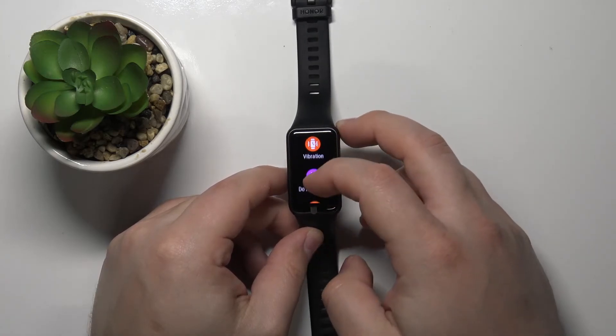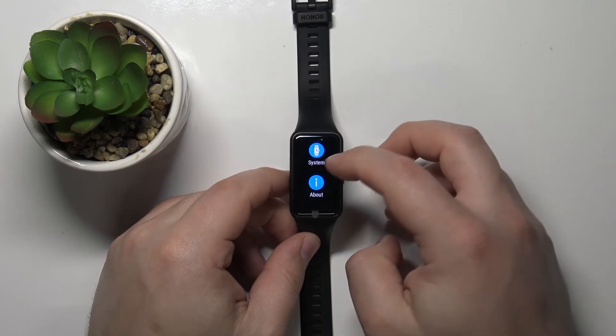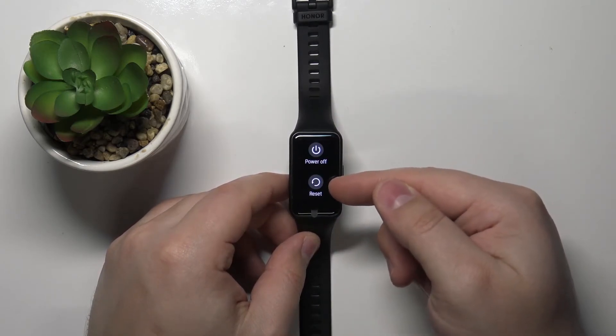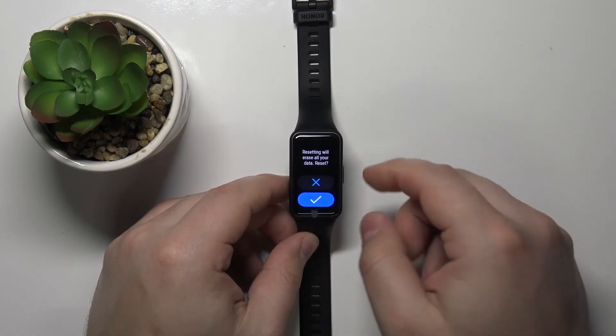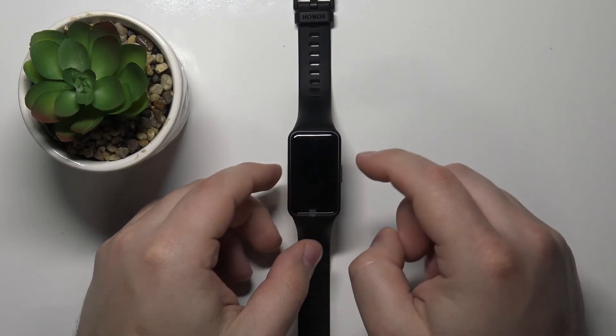In settings, scroll all the way down and tap on the system. Here scroll down, select the reset option and then tap the check mark to confirm, and start the resetting process. So let's tap on it and now let's wait.